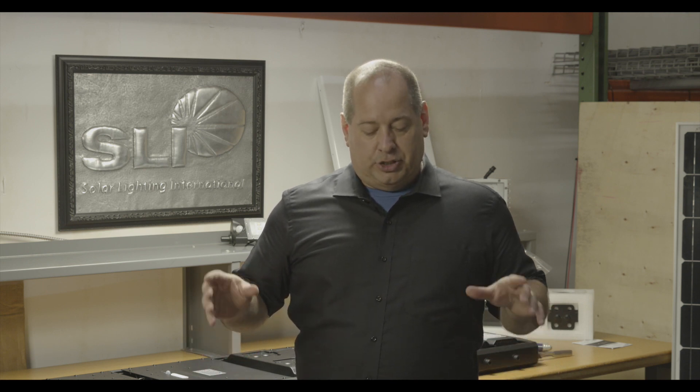If you're really not sure what you need, Solar Light International has the ability to help you out. We can provide photometrics and take your plat or whatever project you have, using Google Earth to zoom in and superimpose our lights and light output. Depending on your pole height, we can provide schematics and everything you'll need to submit to a city or department of transportation for their review.